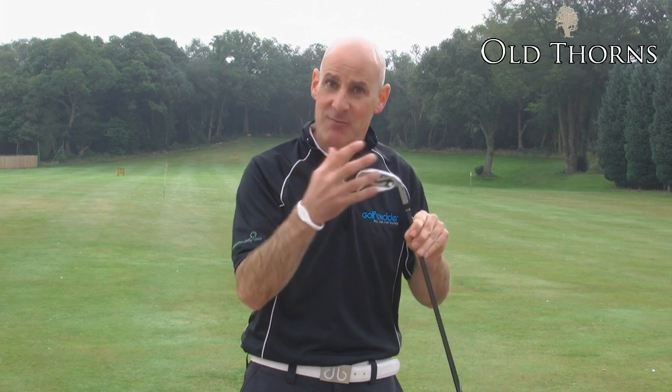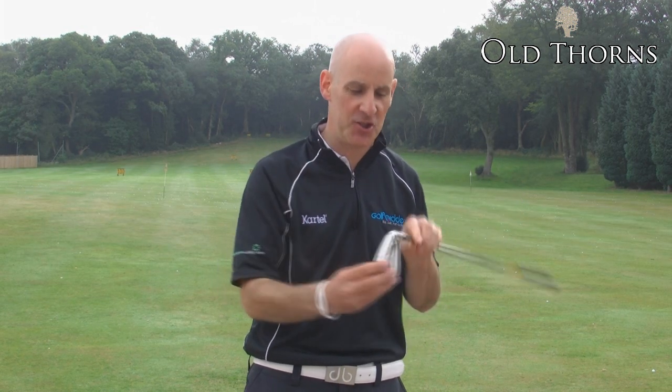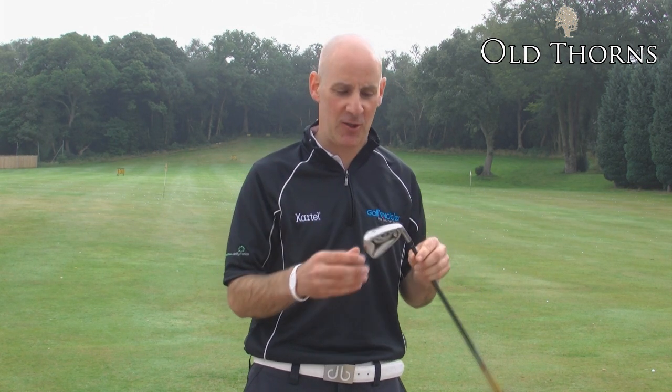Cavity back takes weight away from the face of the club and places it back to make these clubs easy to launch. It's also got lots of offset built in to help you square up the club.